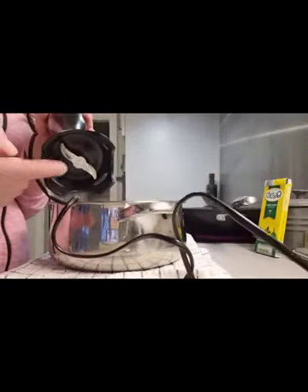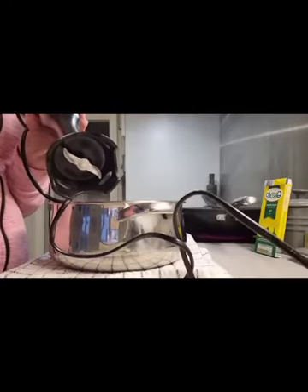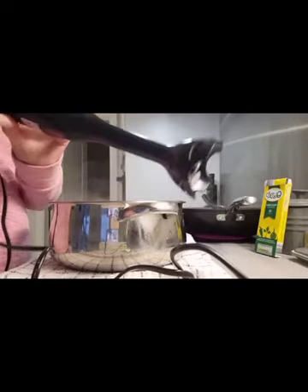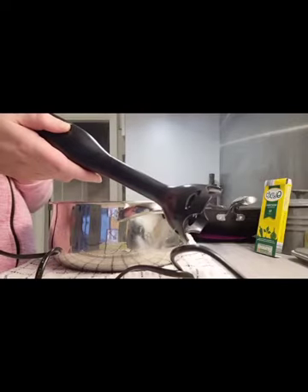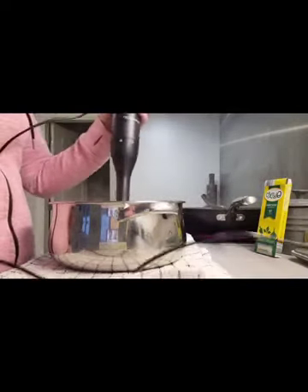Now I'm going to take my hand blender. This is called a hand blender and it has a little blade on the bottom of it that chops up all your veg. You might have a hand blender or you might have a different blender at home. So what I do is turn it on and I pop it into my soup.